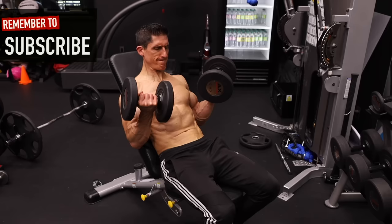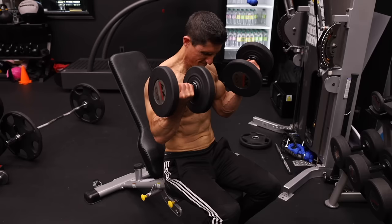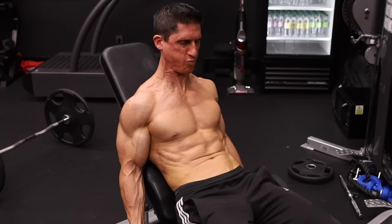I included an adaptive curl in my Soren 6 workout for biceps. You perform the initial concentric from a seated position, then go back into an incline position for a longer excursion, a greater stretch, more eccentric overload, and even more gains.